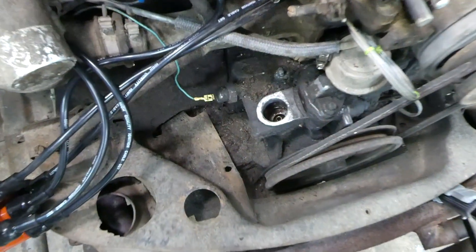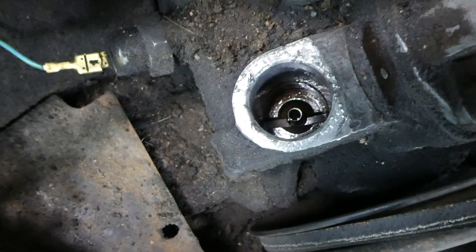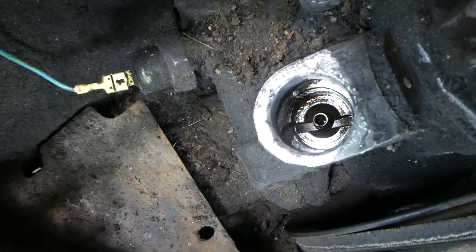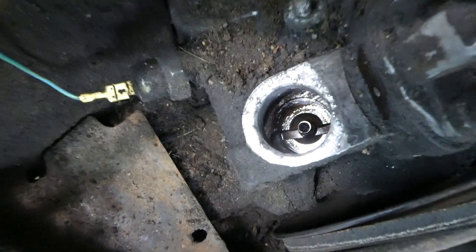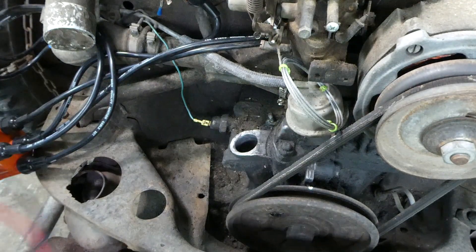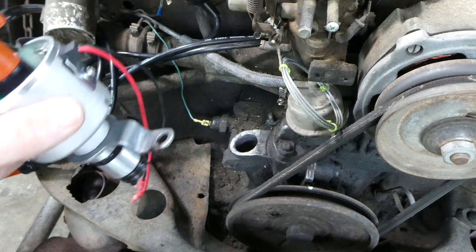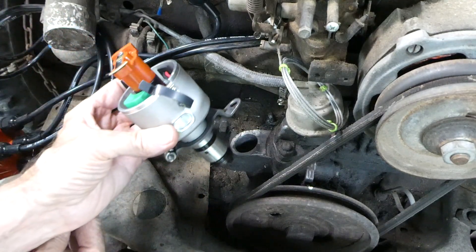Before we put the distributor in we want to check how the drive is oriented. It's offset to the front. That'll help us get the distributor in. So that's to the front like this — there we go.